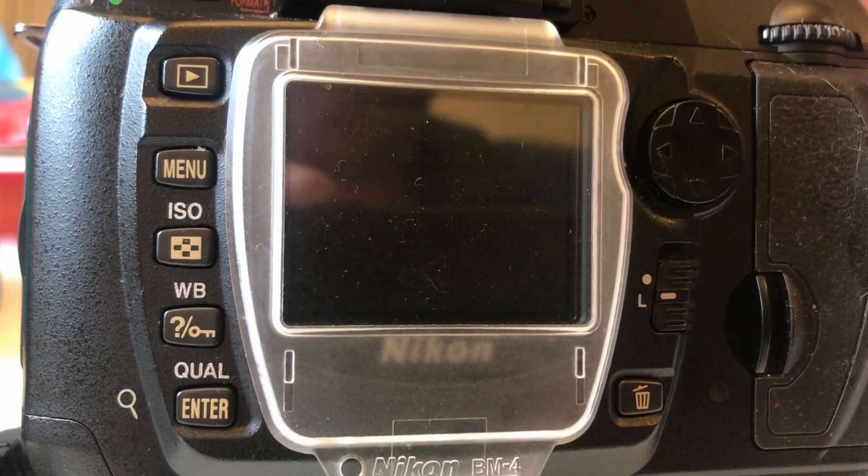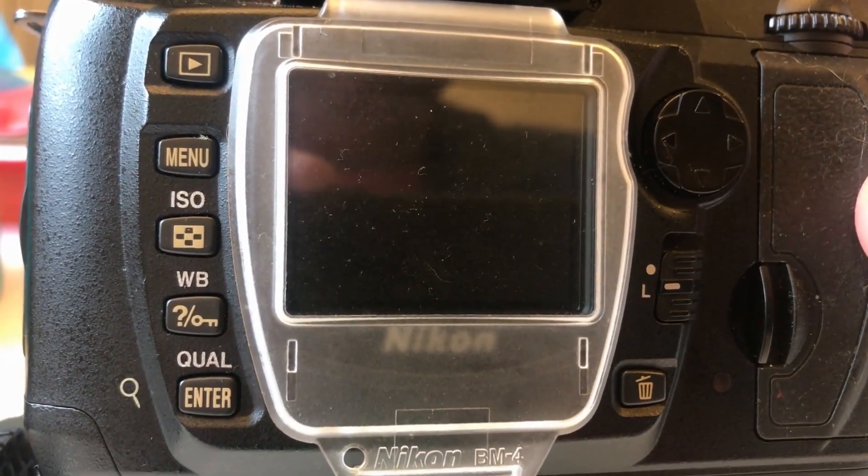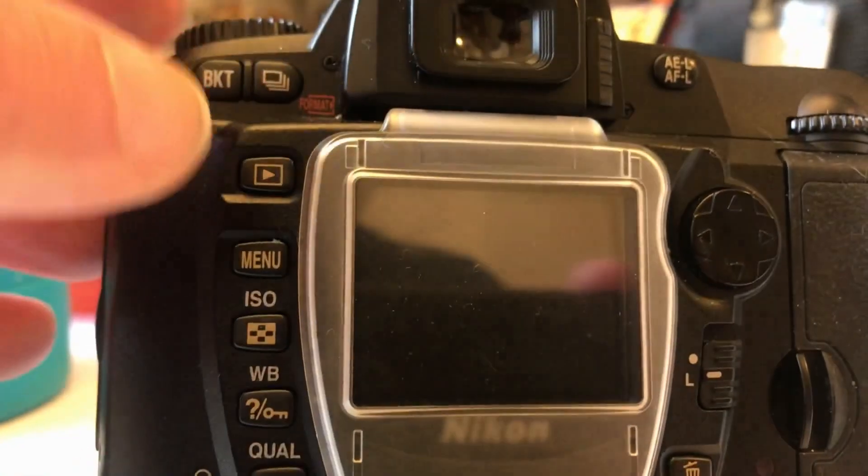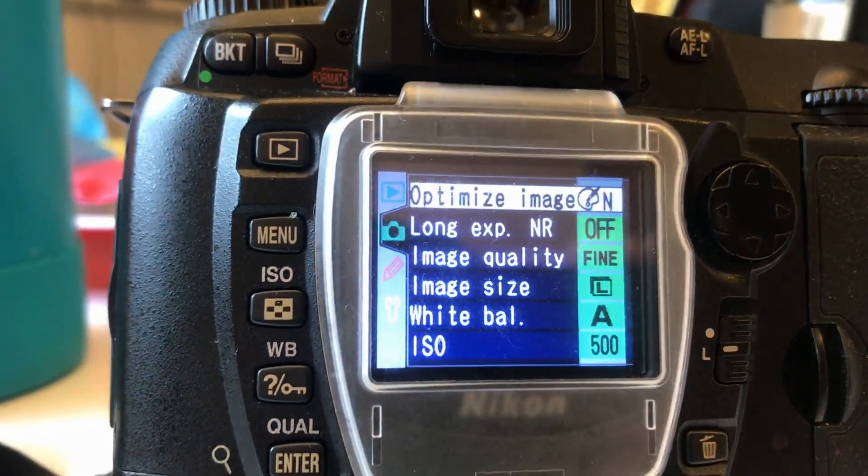I'm going to show you how to format the memory card. This is a D70, but it's very similar. You've got to turn the camera on, then you hit the menu button.